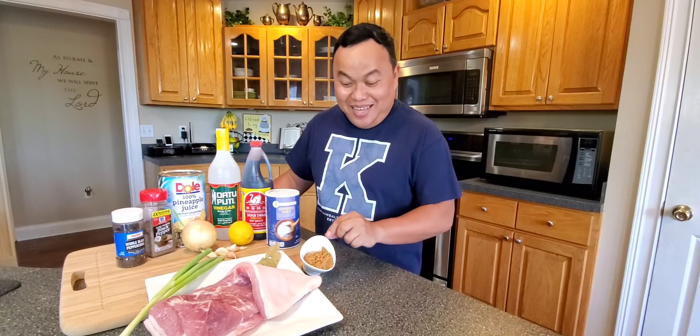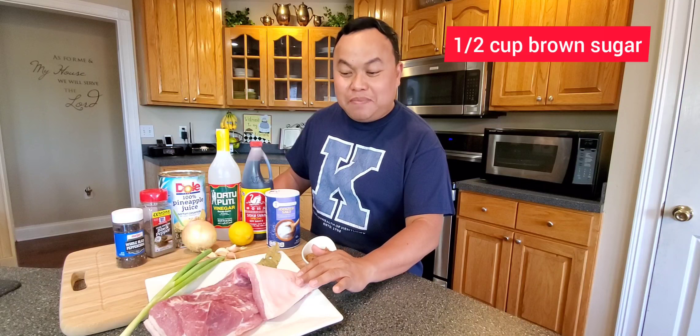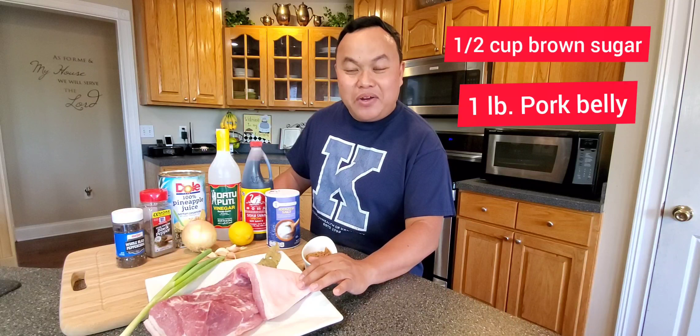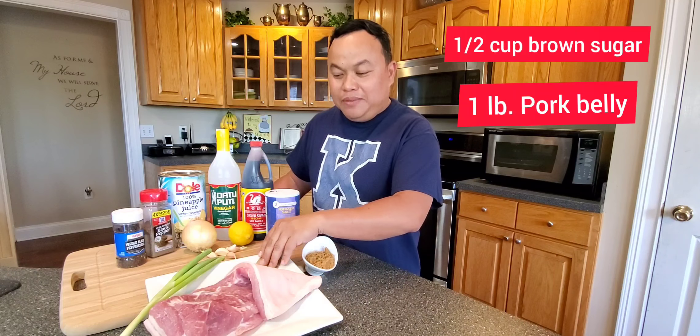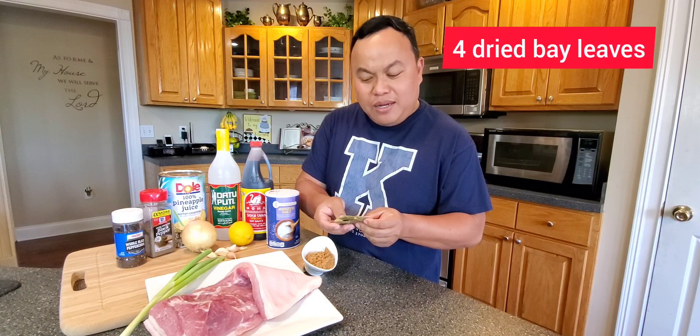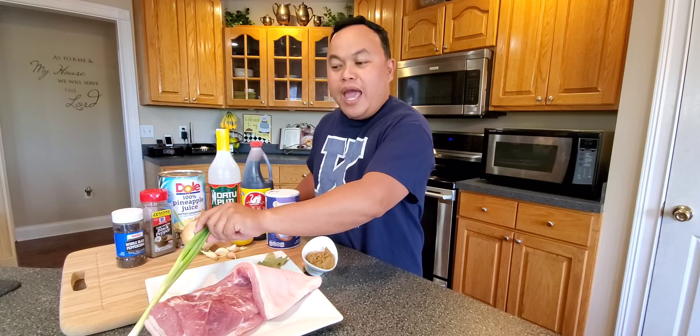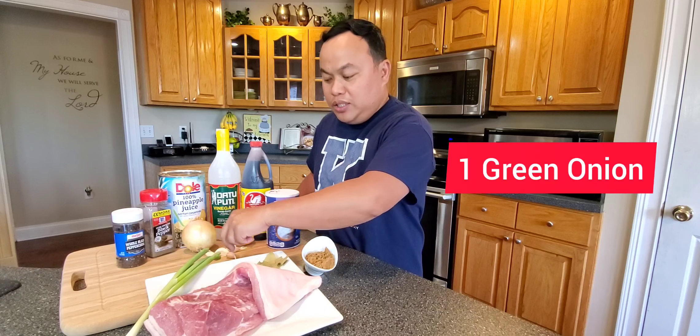These are our ingredients. A half cup of brown sugar. Of course, our star is the belly — about a pound of pork belly. And bay leaves. I got about four dry bay leaves.